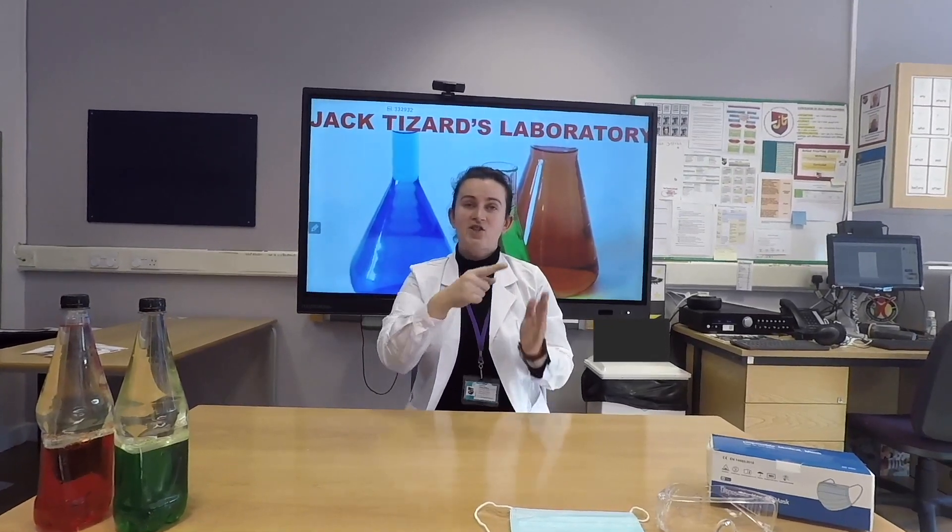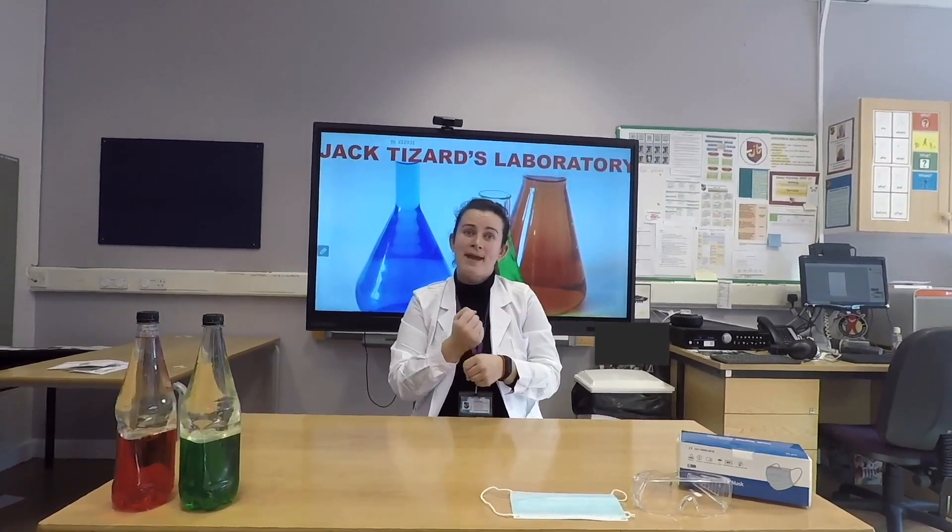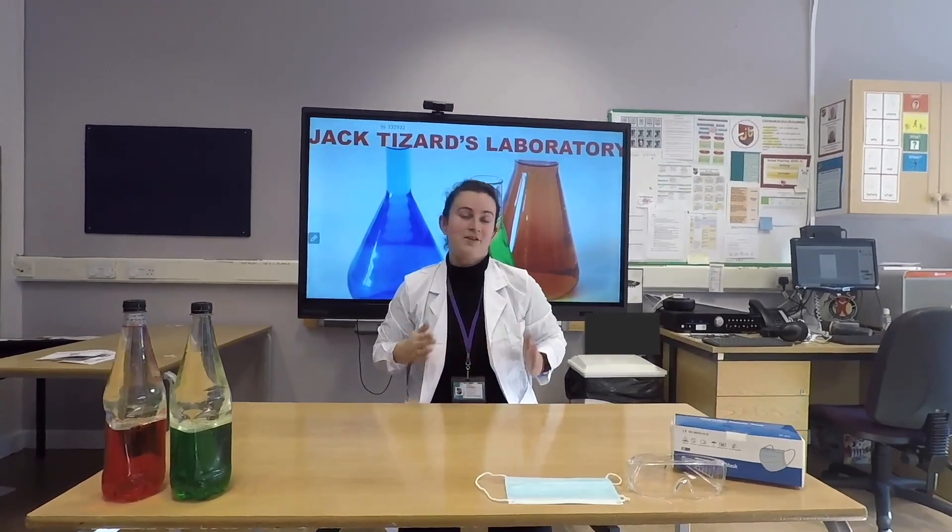Hello everyone, it's Justina from Jack Tizard School, and today together with my team of scientists — Hi, I'm Richard, and welcome to Jack Tizard's Laboratory. Hi, I'm Kayla, and I hope that you're going to enjoy all our experiments in our laboratory. We will show you some experiments that you can make at home, but please remember, always ask your parents for help. Are you ready?